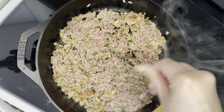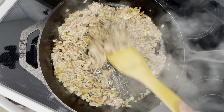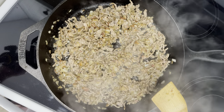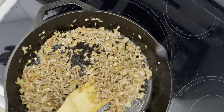Season with salt and pepper. When the ground beef mixture is nearly done, add in the garlic. Remove from heat and let it cool down because she's hot.